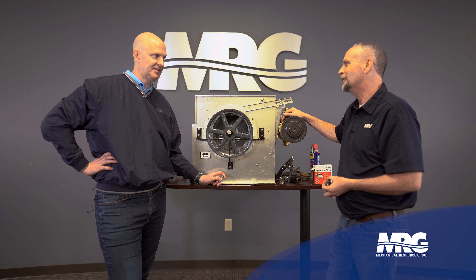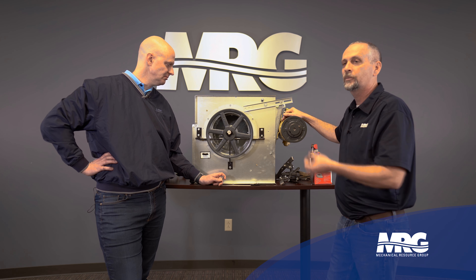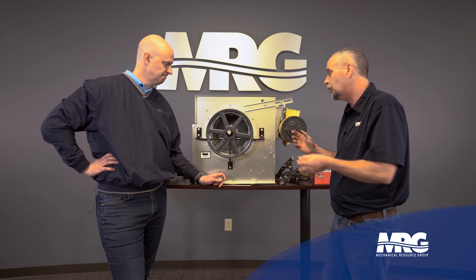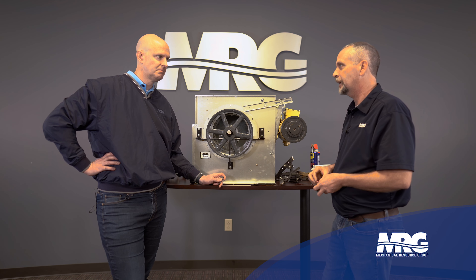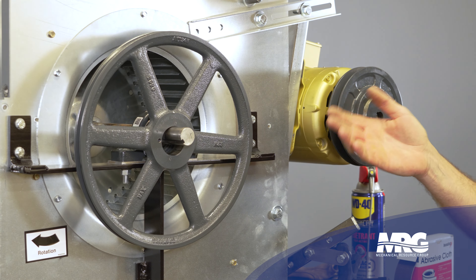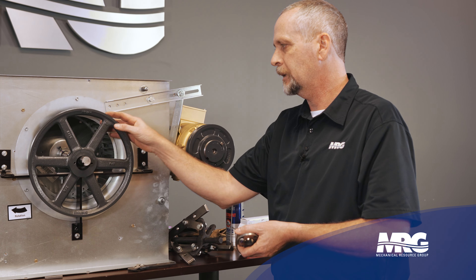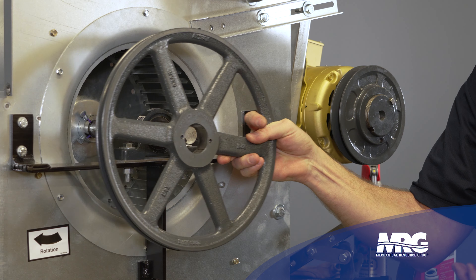Yeah, we learn the hard way too. Sometimes we have to cut the shaft and go press the bearing off. Sometimes you got to do what you got to do — you can only spend so much time cutting your hands up and breaking stuff before you just got to back up and punt. Now, the most common reason we're removing this pulley is to get to these bearings behind it. You never know though, maybe the pulley is old and notched and you need to change it.